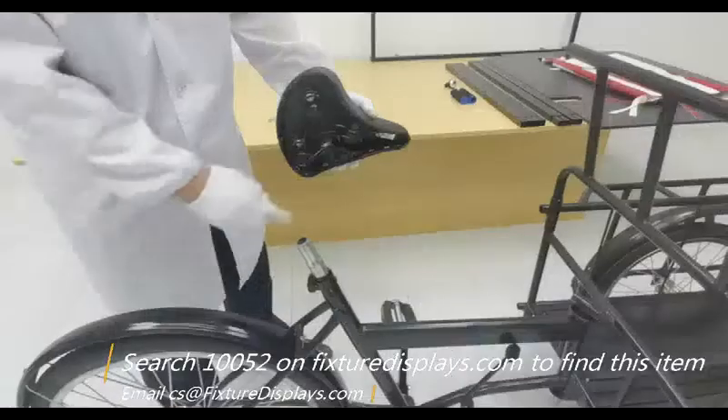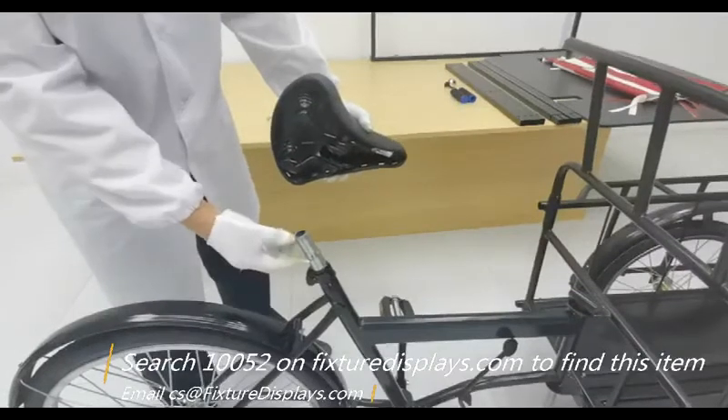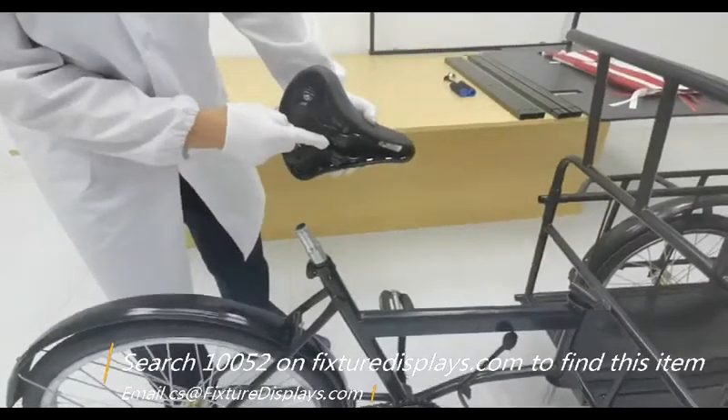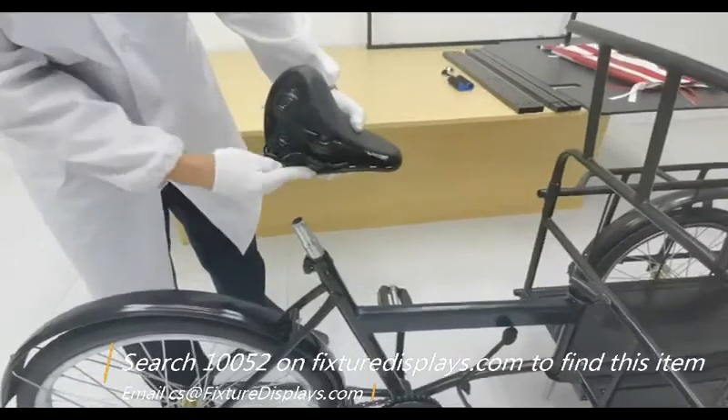In addition to this tricycle cart, we also have other cart products. We recommend you look at item numbers 19412, 19402, and 16964.